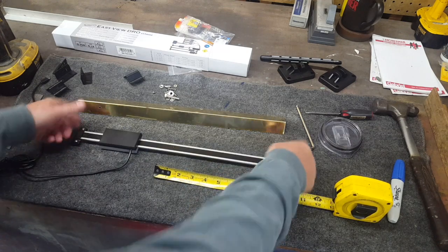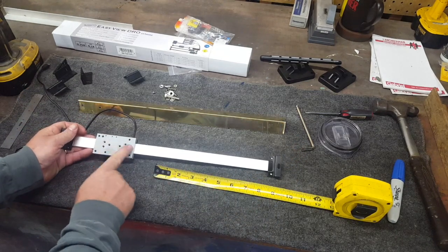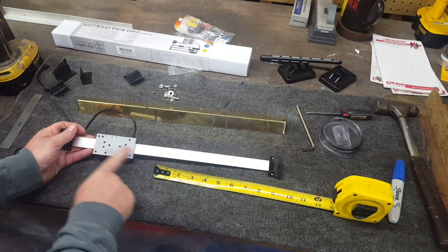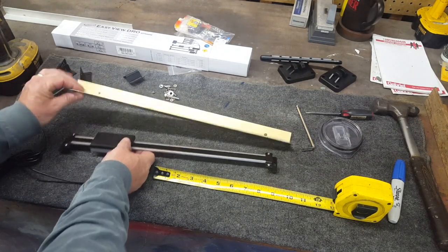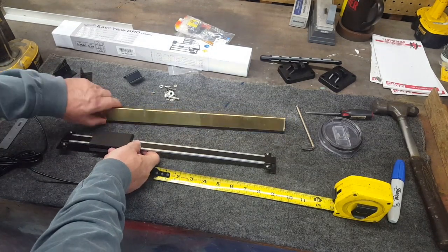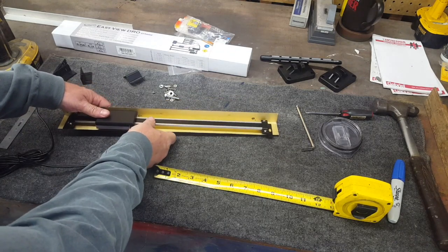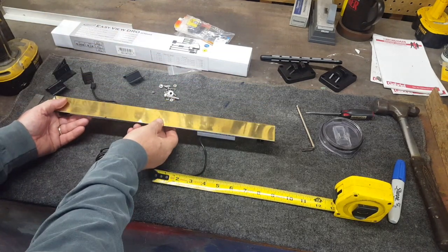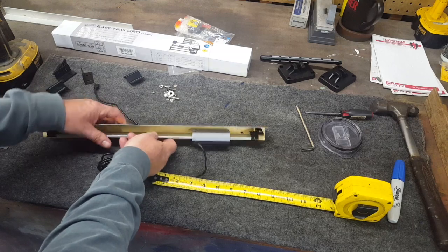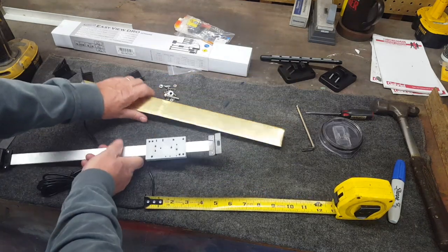The second thing we're going to do is take these end pieces off and flip them over so that this part is on the outside, so we can get our bracket mounted to it. This piece of metal is what we'll use to mount it, and it's going to end up mounted like this and bolted to the Smithy — only the sensor is going to be upside down.